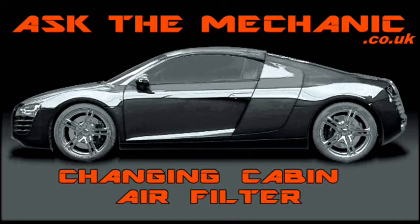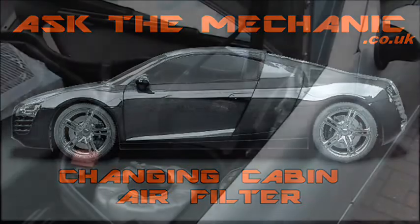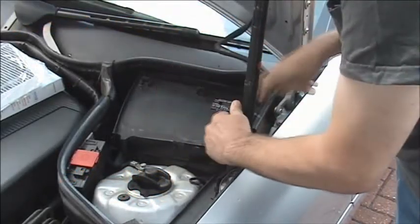We are going to show you how to change a cabin air filter. We have the filter to prevent pollutants entering the cabin.